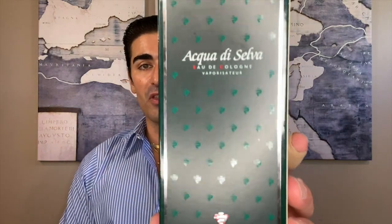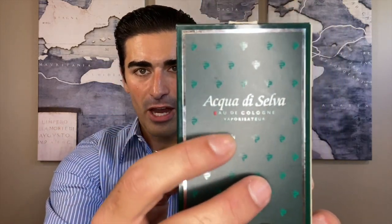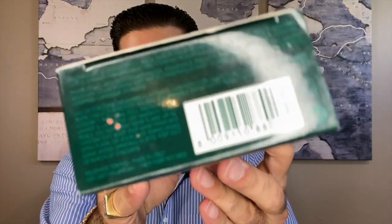Let's start with the presentation. This is the 100 ml spray bottle box. You can see the Visconti di Madrone logo in a pattern all over the box. There's the red E and C for eau de cologne — it is an eau de cologne concentration. On the top you can see the seal, that V and dragon or snake design. On the bottom you've got brand information and a barcode.